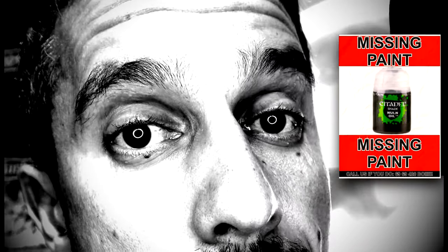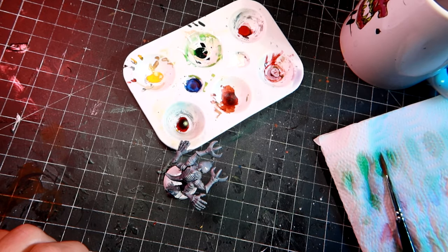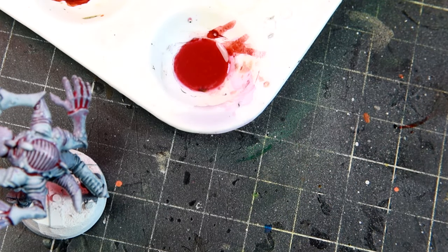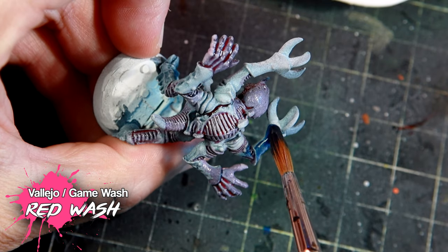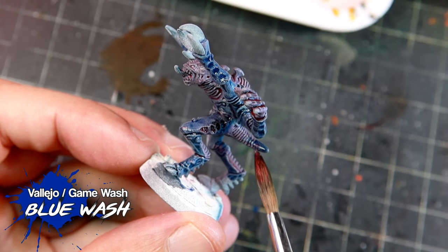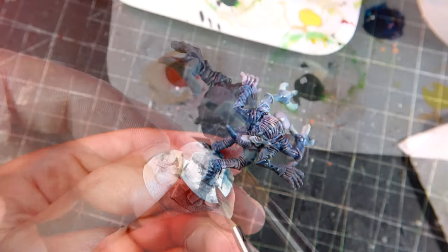For the next one I'm going to use Vallejo Game Washes. They are quite different from contrast paints — they don't colorize as much and work very similarly to watercolor. On the other hand they are cheaper and more consistent. Vallejo makes great paints and I really like them. The first color I'm using is the red wash, which is very subtle — not really red at all, more magenta, even pinkish. For the blue, the blue wash has a very faint baby blue that works quite well for this Warhammer-style Gene Stealer paint job.